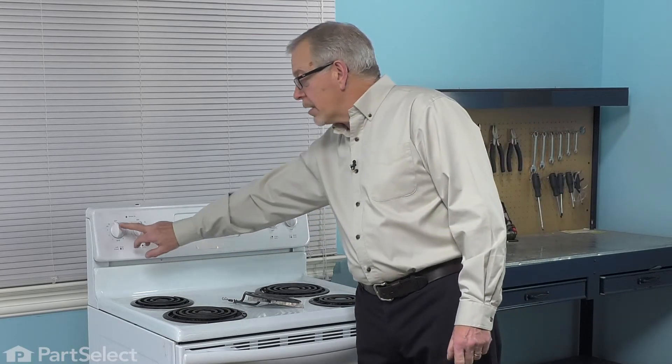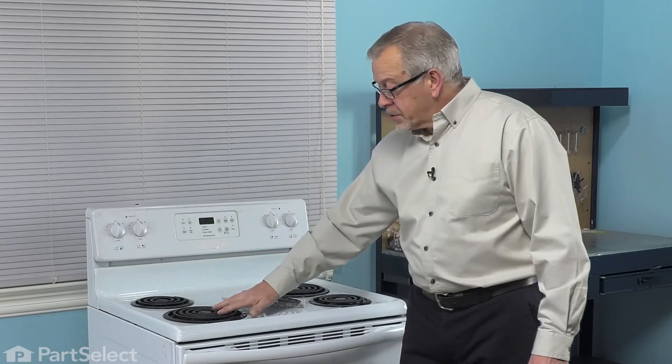Before we begin this repair, the first thing we need to do is make sure that the element is turned off and that it's cool to the touch.